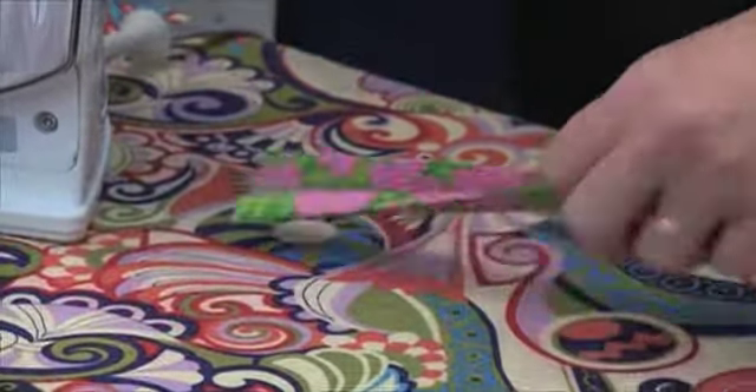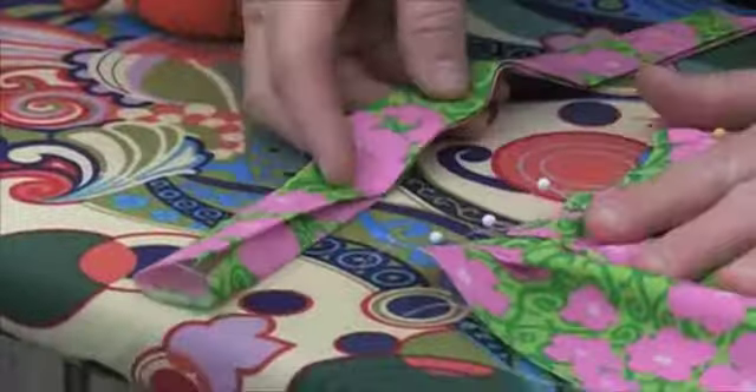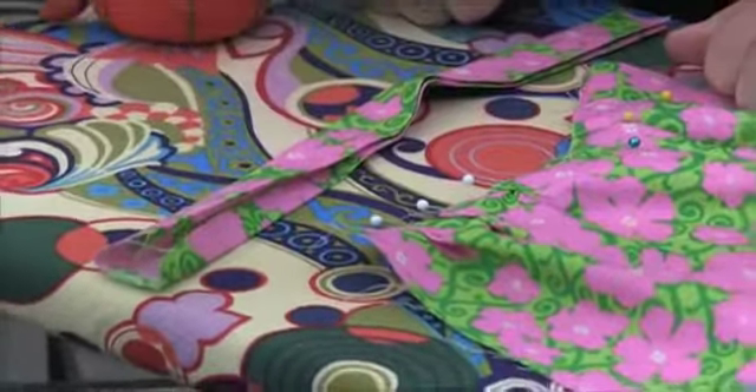Once you have that piece all ironed and your pleats done, you're ready to go to your sewing machine.